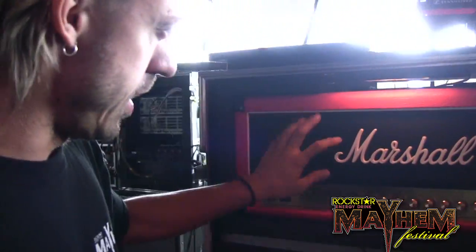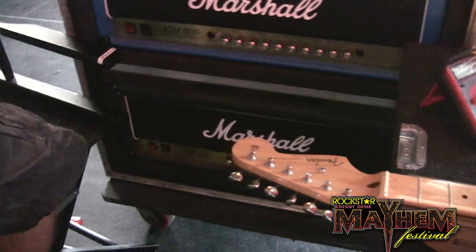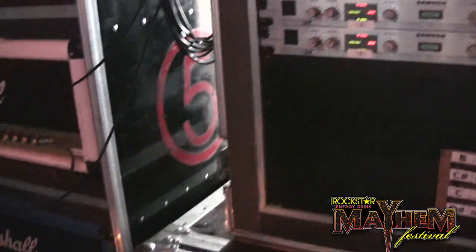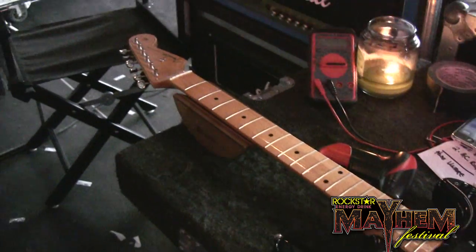The JCM 900, stage left, stage right — these are my backup 900 heads. That's an 800 head. And then underneath my wireless system, which is all Samson, are two solid-state Mode 4 Marshalls, in case we get into some interference with the tubes, which hardly ever happens.